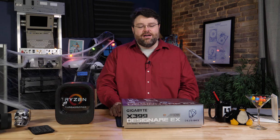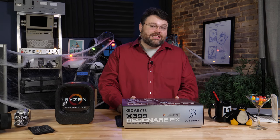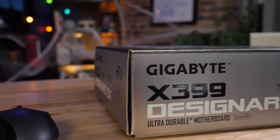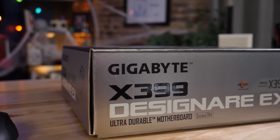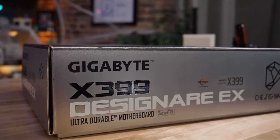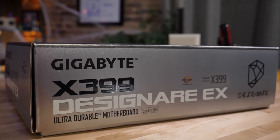This is a time for joy. This is the X399 Designare EX from Gigabyte. This is the first Threadripper motherboard — actually, this is the first motherboard in a long time where 'gaming' is not part of the title. I'm liking that already.